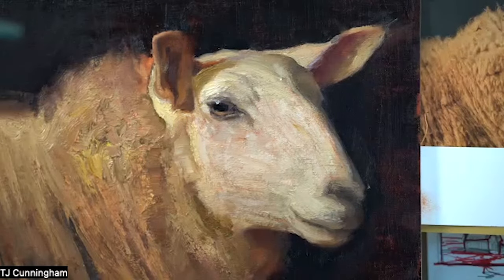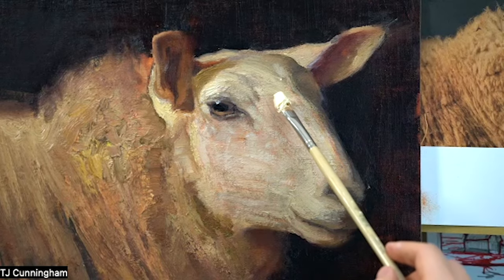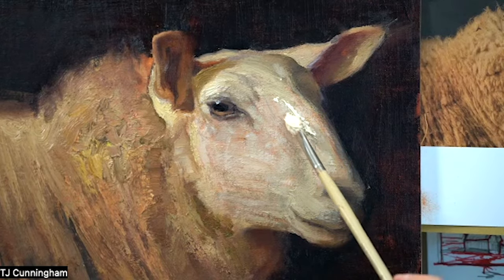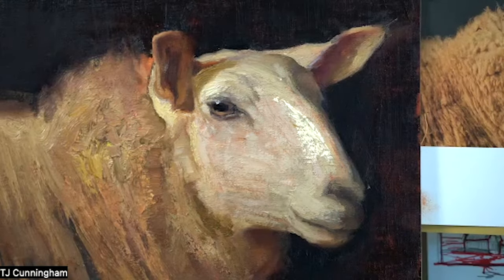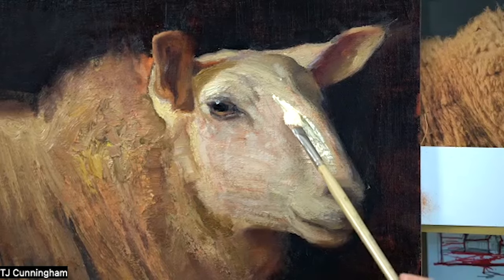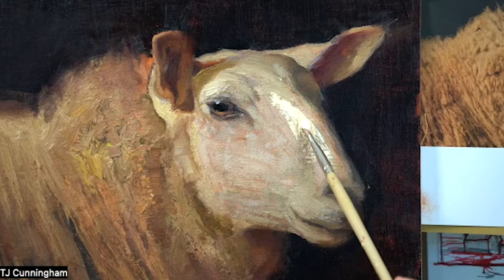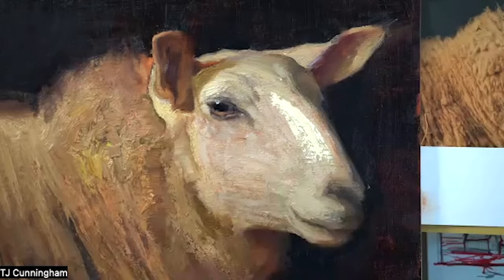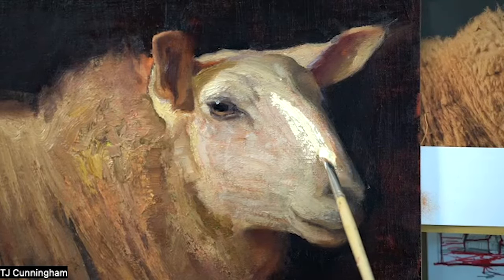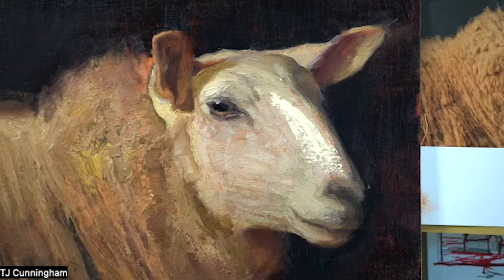Bristle brushes will just take this huge load of paint, and it's just easier to get that depth of texture that I'm after. I find that bristle brushes really lend themselves to painting sheep — even just the rougher aspects, all the bones and the hair and the wool. Bristle brushes tend to do a really good job.